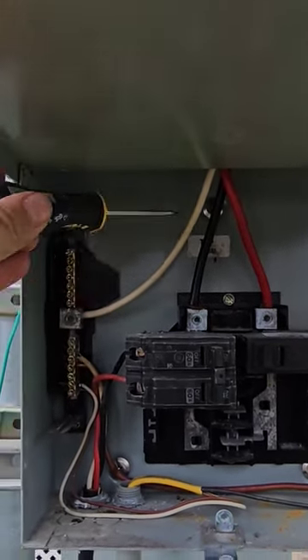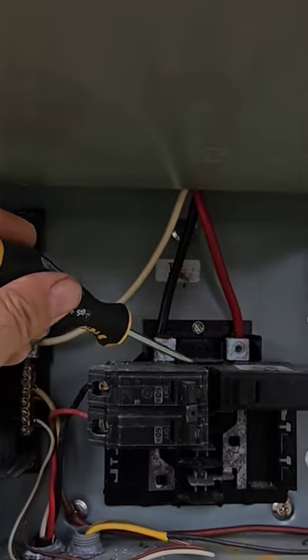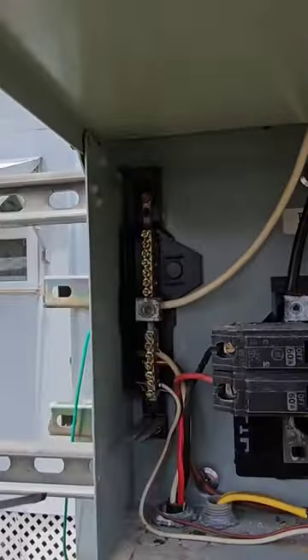That looks like maybe number four wire — that number four should be fed through this breaker. There should be a main breaker retention clip; on GE panels, that's what this little post and that little dimple is for. It's missing.